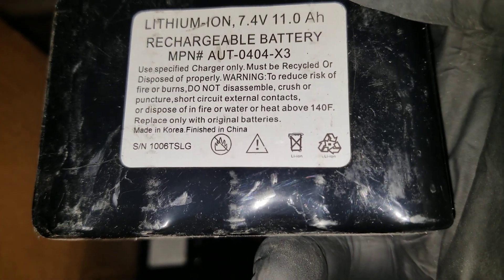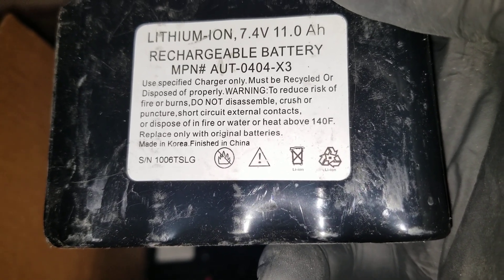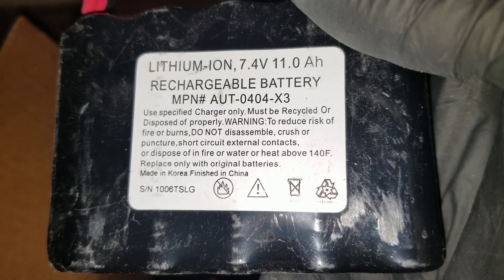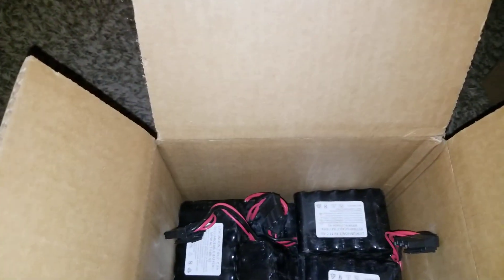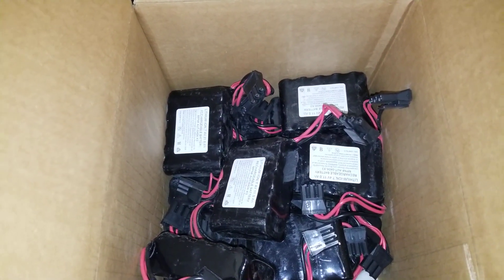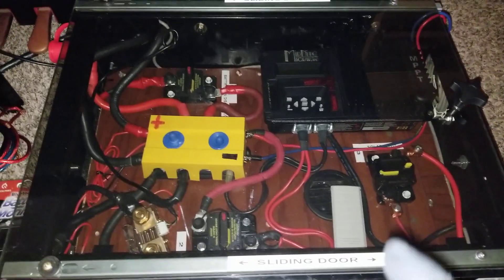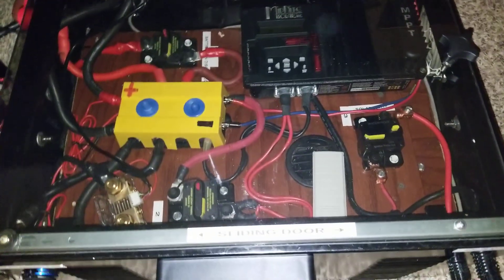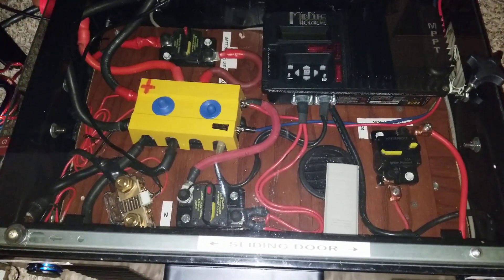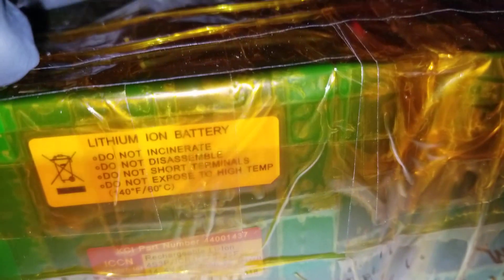These are LG Chem batteries according to Battery Hookup's specification. Made in Korea and finished in China. Rated to 40 degrees Fahrenheit — rechargeable batteries. Let's check the total we have here. These are just like the ones I use on my 18650 Panasonic batteries. I'll show you the battery pack I'm talking about — the one I put on my portable generator. I use 18650 lithium-ion batteries or lithium iron phosphate batteries in that. Let me show you the remaining ones I set up for a 24-volt battery bank. These are the Panasonic lithium-ion batteries I'm talking about.